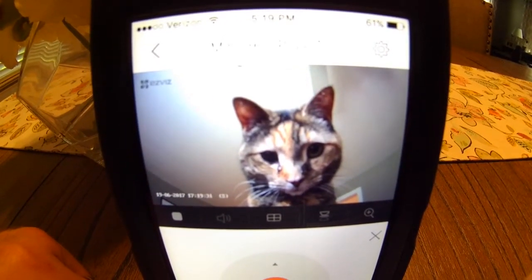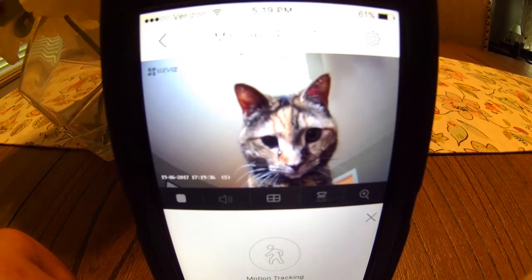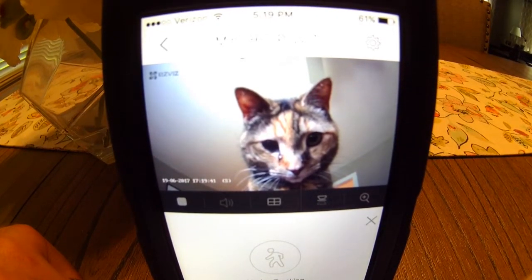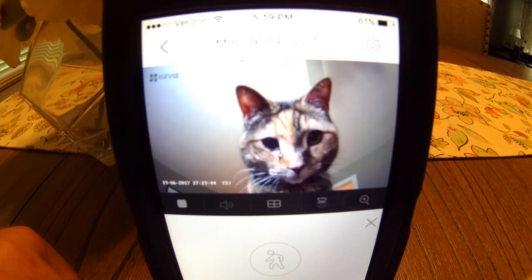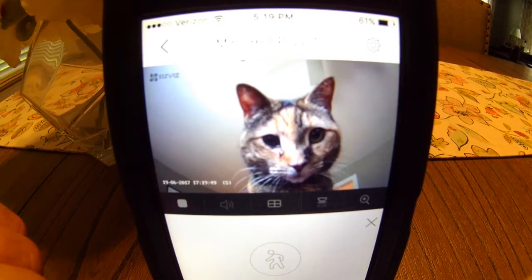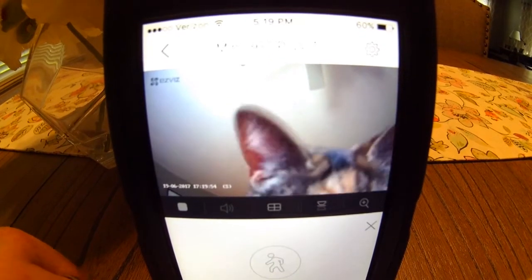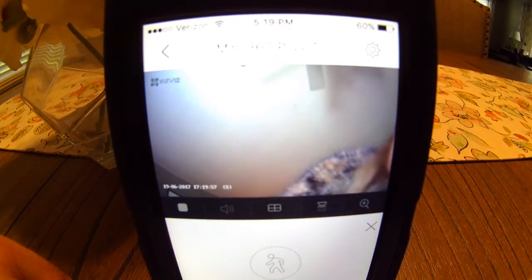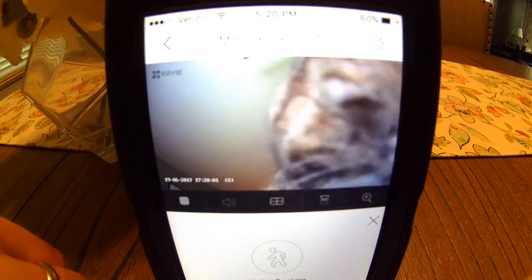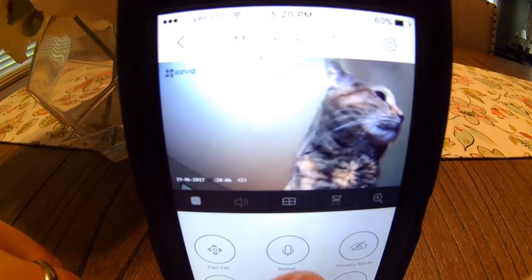You can even try the auto tracking. So now it should follow any movement.